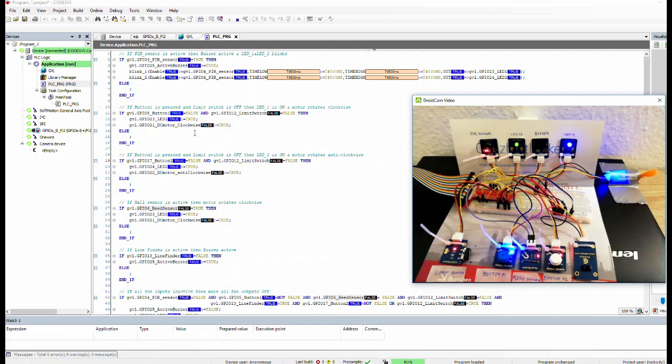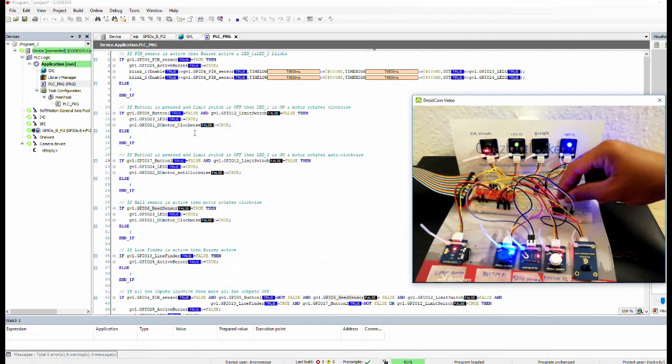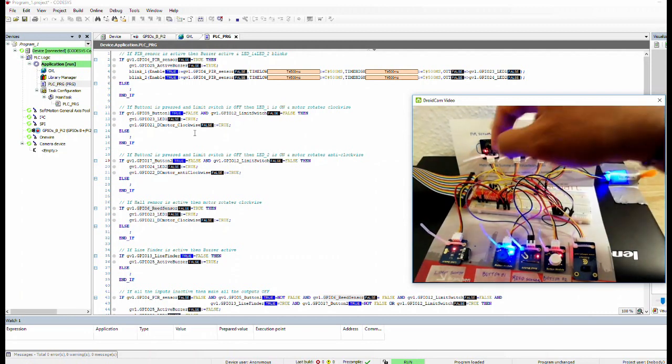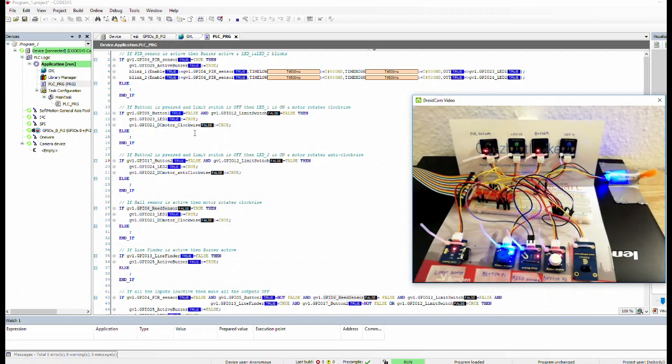I reconnect the ground cable of the buzzer. The PIR sensor detected my hand and started, so I'll let it finish. When the PIR sensor detects human movement, it will blink LED one and LED two, and the buzzer will be active. Let's see — I'll move my hand in front of the PIR sensor.